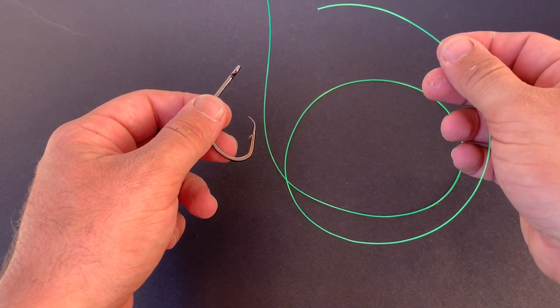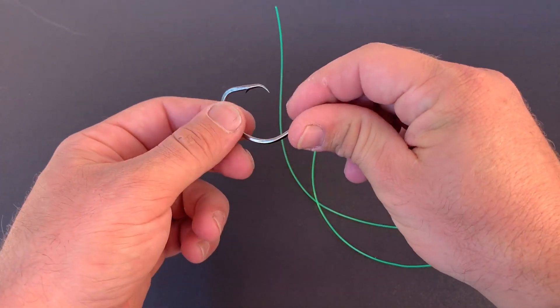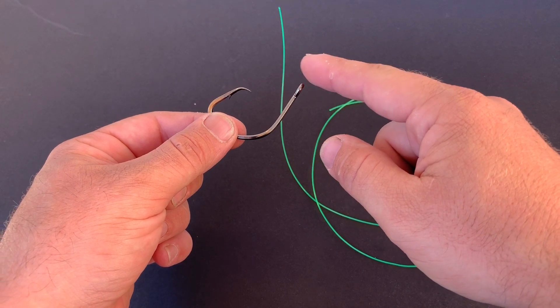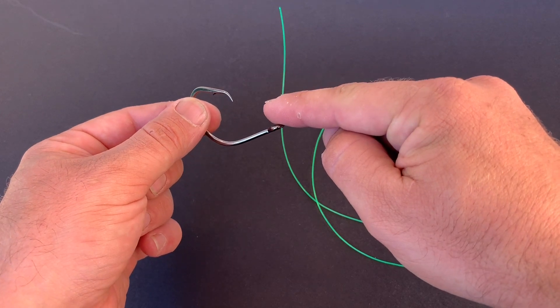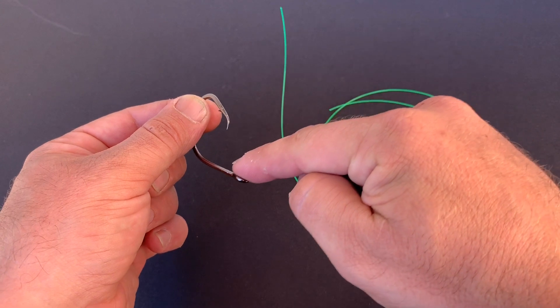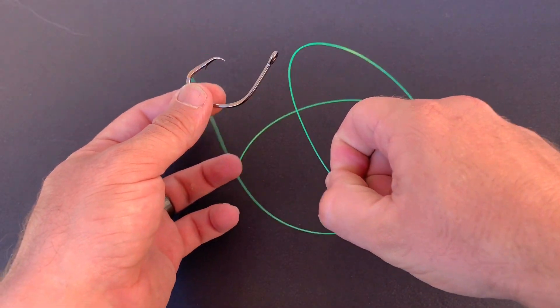We're going to go over how to snell a hook. When you do this, you use these big circle catfish hooks, and we've got our line coming out over the top of the front, so when the fish pulls tight, it pulls back on that eye and pushes the corner of that hook into their mouth. Pretty much as soon as he takes off with the bait, he's hooking himself.